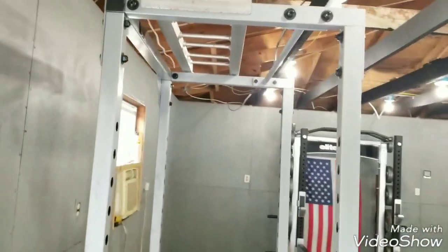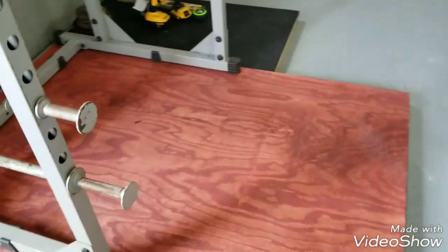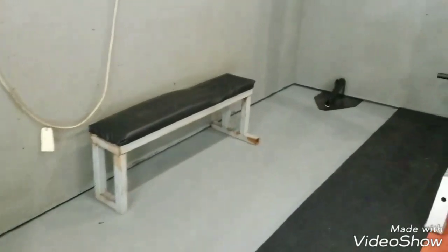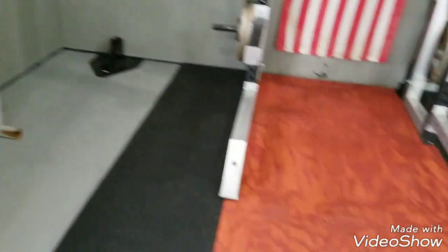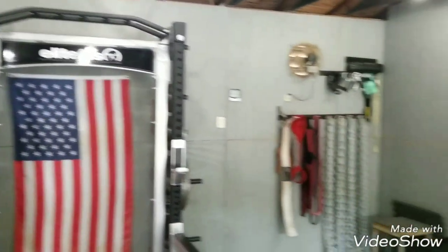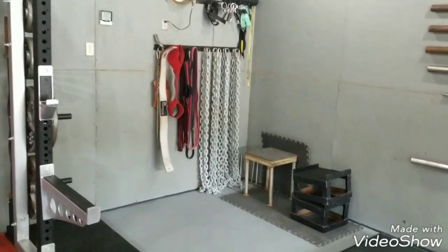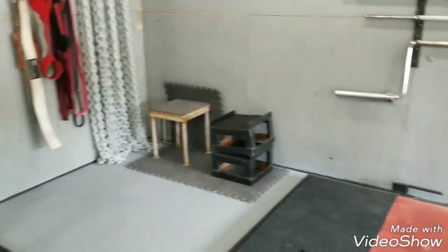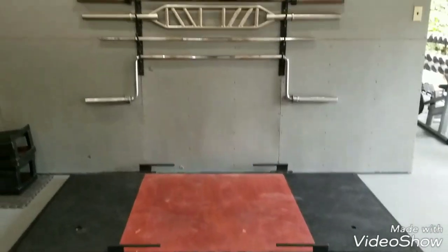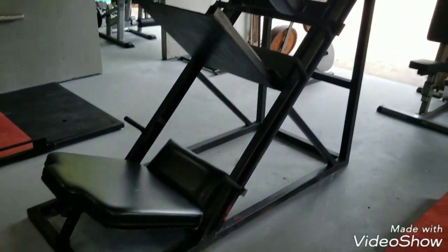There's the full cage power rack with a platform. The flat bench, T-bar extension, half rack. Hung my chains up today with my accessories and my bands, my blocks, my box for doing box squats. There's my good old deadlift platform, my bars, got my leg press.